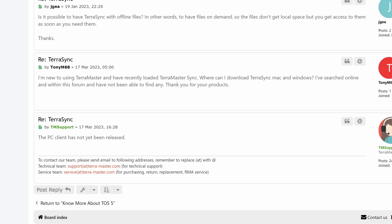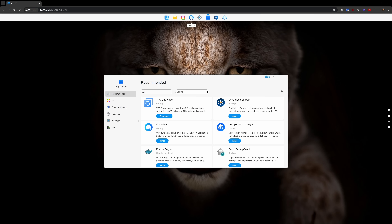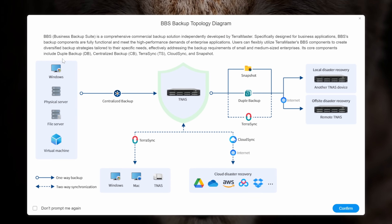The next thing that was an absolute ball crusher in TOS 5 was how terrible their backup suite was. There was no way to do automated backups from your client devices outside of RSync, which works, but for off-the-shelf NAS operating systems that's unacceptable. They had a TeraSync app and a centralized backup app, but those were in beta and didn't even have client apps available for download. Well, that has changed. When opening the dedicated backups app, you're greeted with a super useful graphic that helps you understand which apps are used for each backup scenario. Of all the big brand NAS providers, how is TerraMaster the only one who does this? This is awesome.